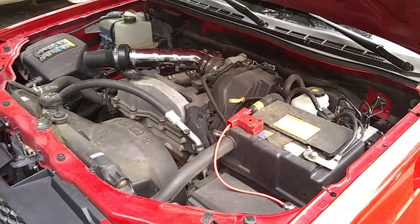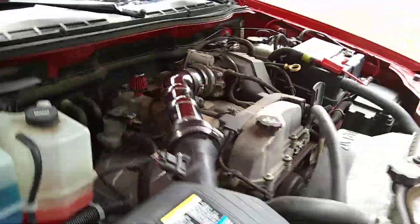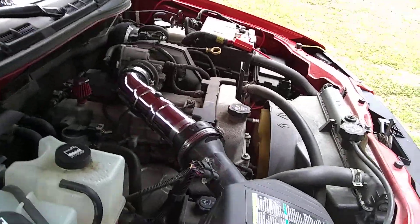Got it running. It's running a little slow — the reason is because I disconnected the mass air flow sensor. It's running slow but it's running.